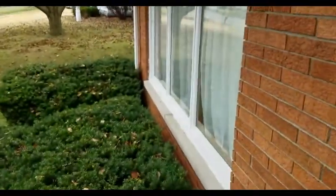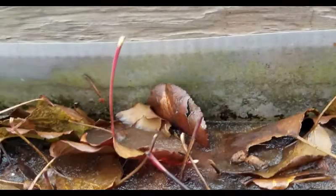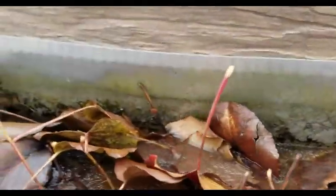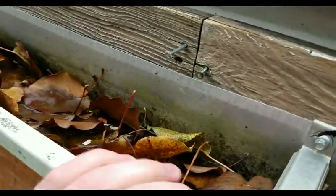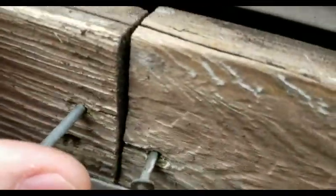What is really going on is this gutter sags a little bit, so it collects water, and eventually over the years that water pulled these nails from holding the gutters in place from the roof rafters.